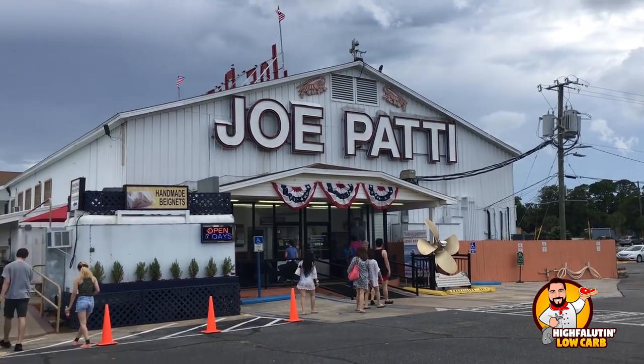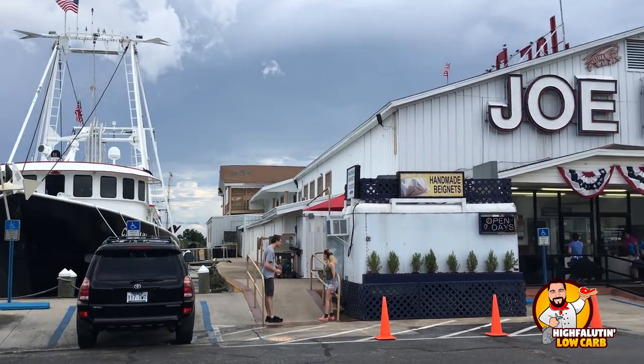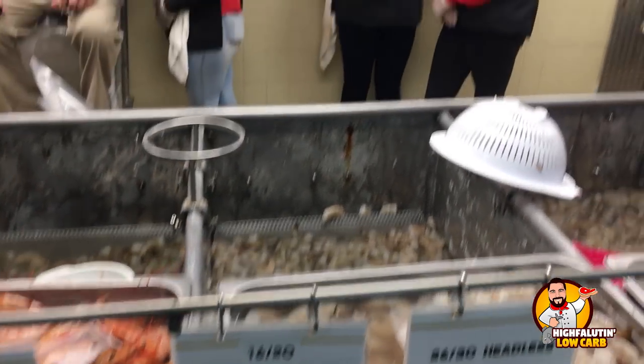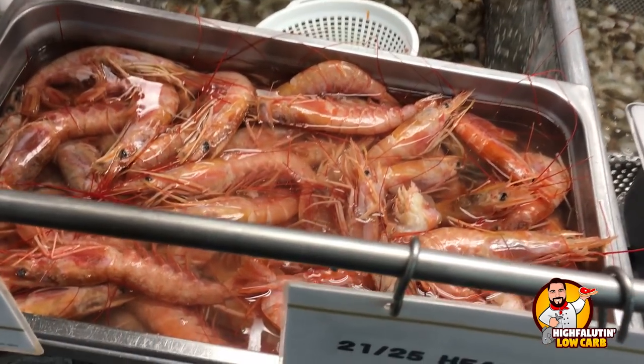I was at the fish market earlier today and we have a wonderful fish market here in town. I found some beautiful Gulf shrimp. A lot of people don't have access to fresh shrimp and that's fine — you can use frozen. I would prefer frozen uncooked; get raw shrimp, not frozen cooked shrimp for this. Get the frozen raw shrimp. They come in a one-pound package, and this was a pound of Gulf shrimp.